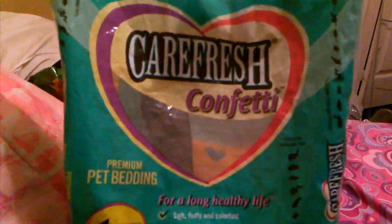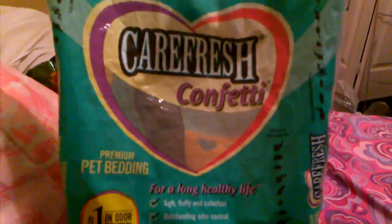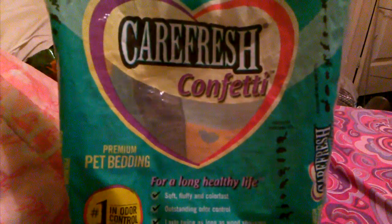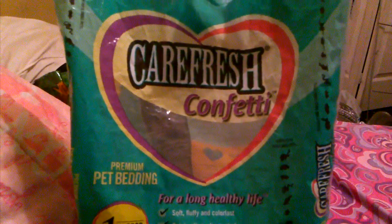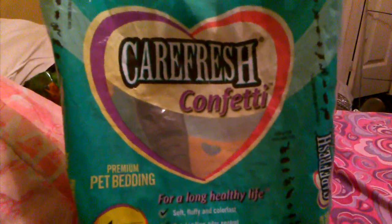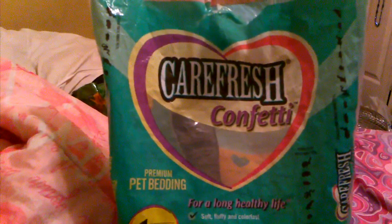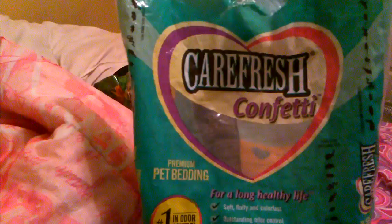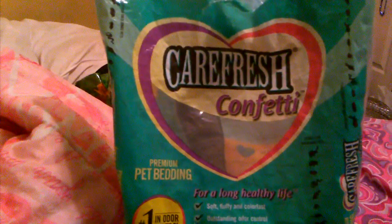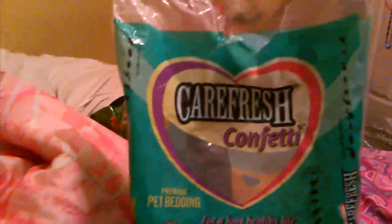I have the Carefresh confetti type, but it does come in different other types. There's Carefresh basic, which is Carefresh mixed with a wood chip bedding — that one is the cheapest one. Then there is Carefresh confetti, which I have here today, and that's the most expensive one in my area. Then there's Carefresh Ultra, which is just a white bedding — plain white and really bright and pretty.